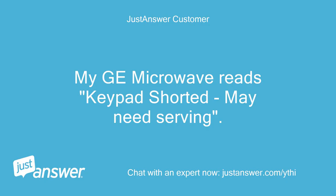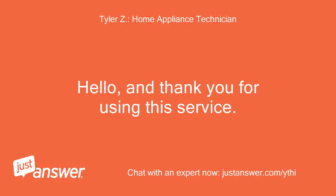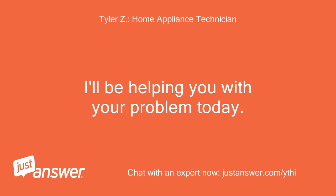My GE Microwave reads 'keypad shorted, may need servicing.' Is this a problem I can fix myself? Hello, and thank you for using this service. I'll be helping you with your problem today.